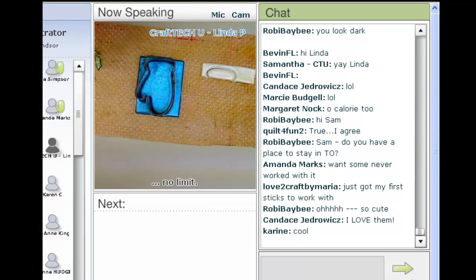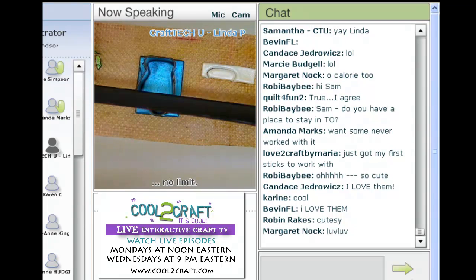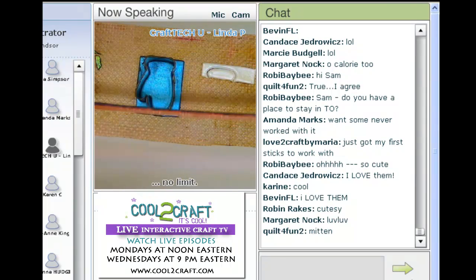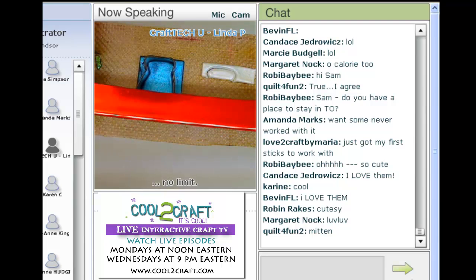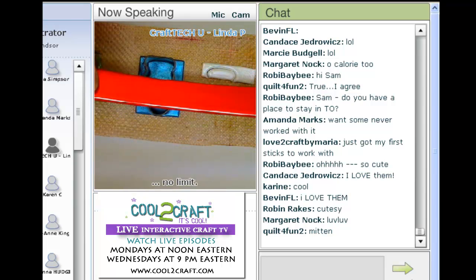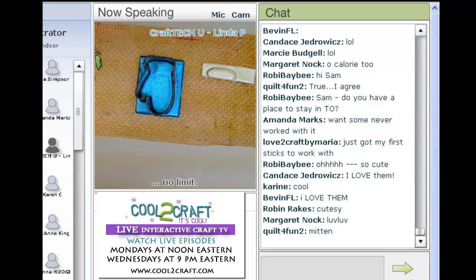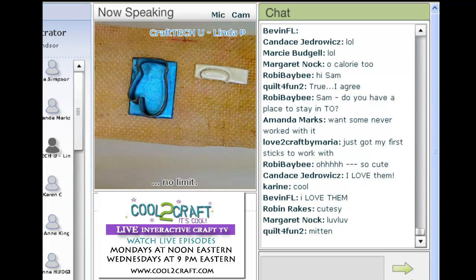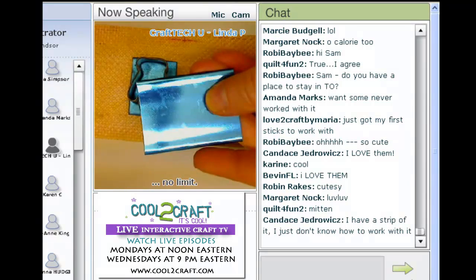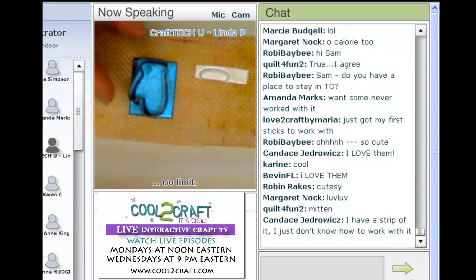For those of you who have never seen friendly plastic before, it comes in metallic foiled strips, and it also comes in pellets, but we're only going to be working with the strips right now. One side is colored with foil; the other side is generally black. As this heats, it becomes malleable — it's really kind of the opposite of polymer clay. Polymer clay is soft when cold and you bake it to get hard, whereas this is hard when cold and you apply heat to make it soft.